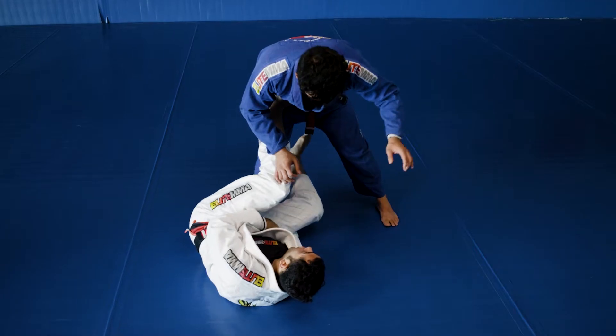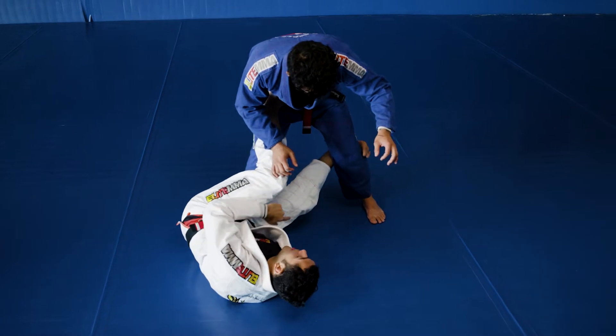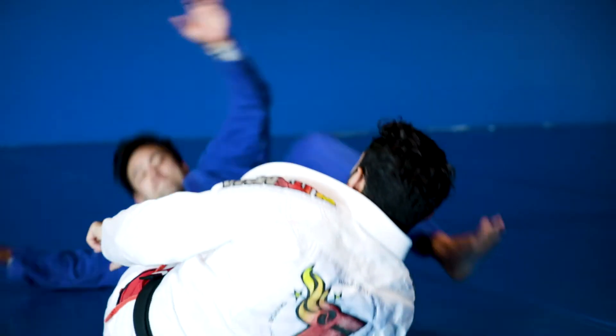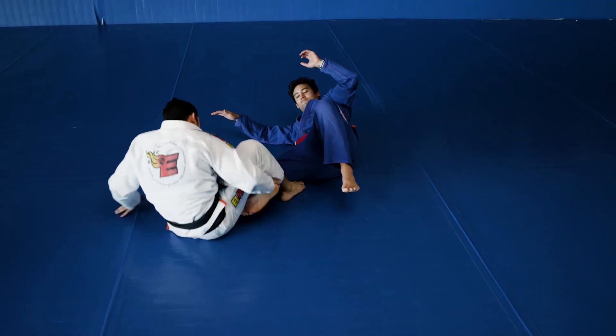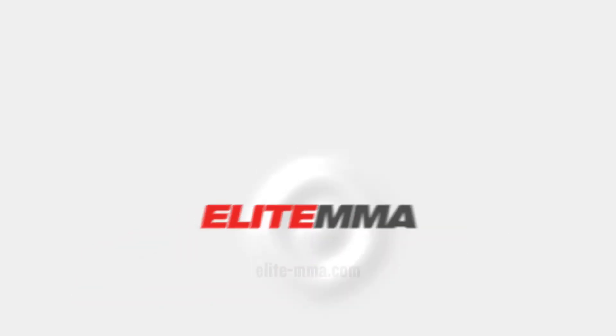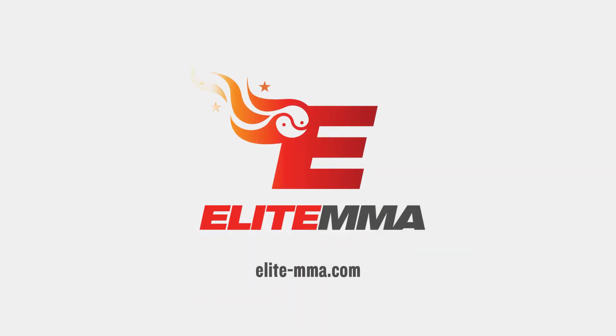My bottom leg is going to hook the back of his knee. I'm going to pick my hips up and push Robert back. Make sure we get up and control the top. We look forward to seeing you on the mat.